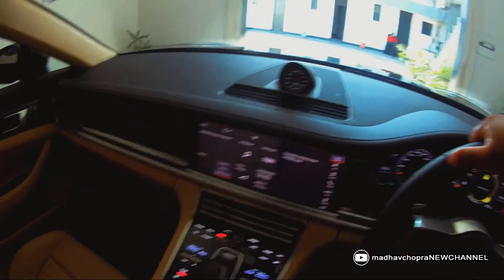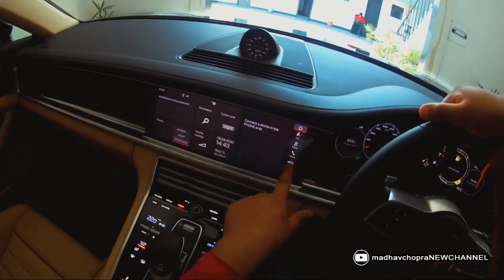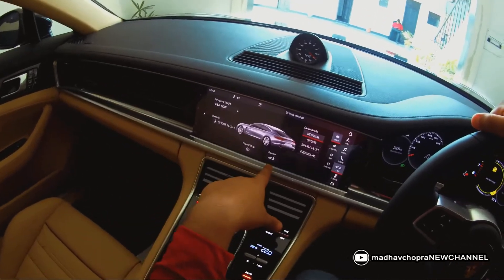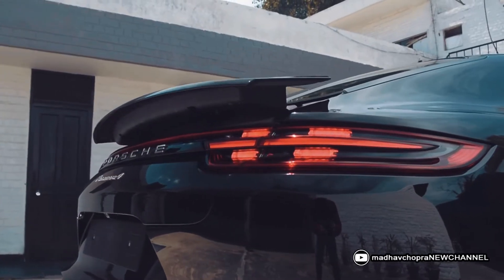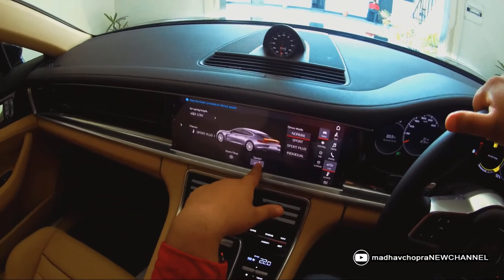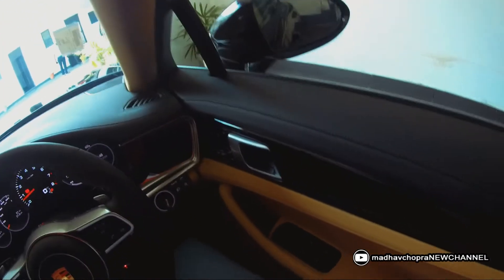One more thing — how to operate the spoiler. Go to the car menu either from the steering wheel or the center console, find the spoiler option, press it once and you'll see the spoiler go up. To retract it, press and hold for a few seconds and it will go back down.